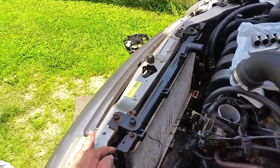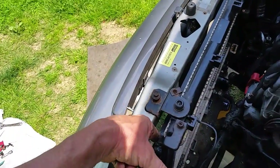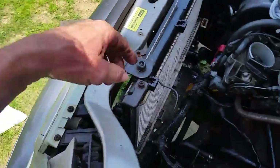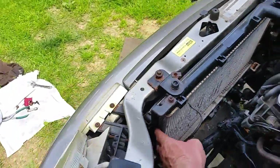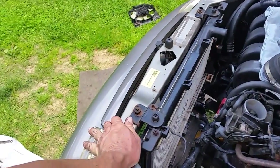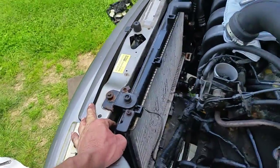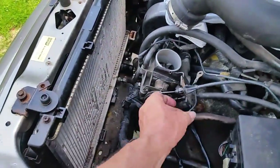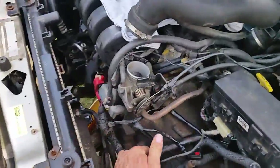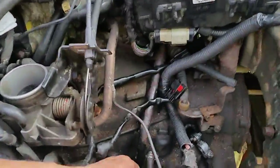Now with the fans out, you can see the radiator. The reason I'm taking this radiator out is the AC condenser on the high side has a leak. In order to fix the AC condenser, the radiator has to come out because the AC condenser is bolted onto the radiator. So we'll pull the ground wire out of the way and move on.